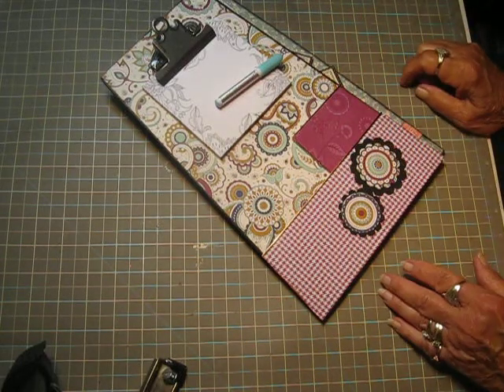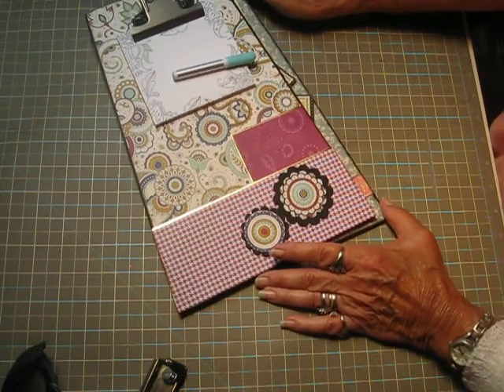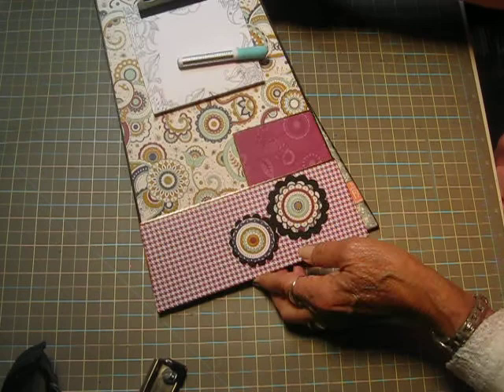Hey everyone, it's Bobbi. I wanted to show you a project I've been working on. I decided to get an early start on Christmas gifts for the people I work with in the office.